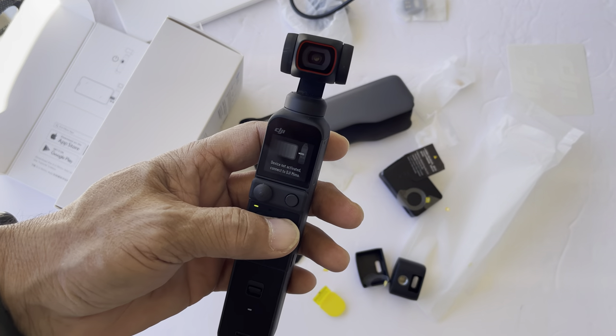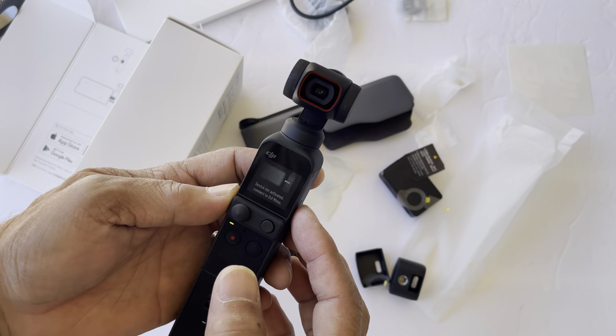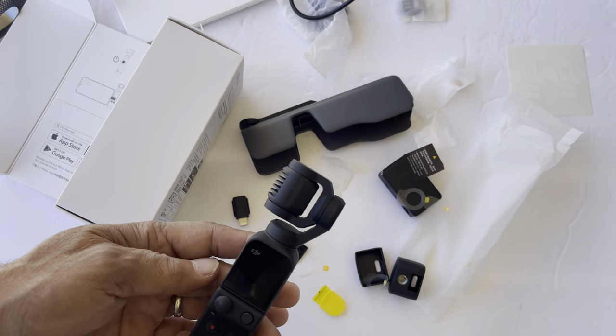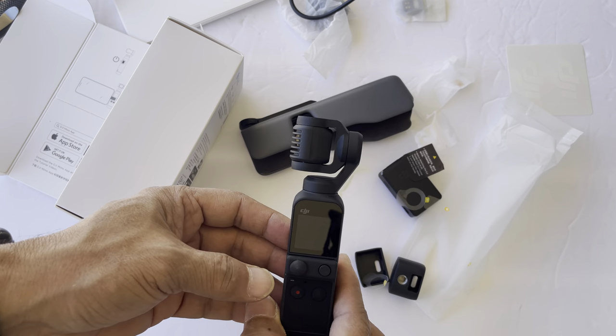Okay, that's about it. This is just an unboxing. Thanks for watching. So I'm going to turn this off. And that's it. Thanks.